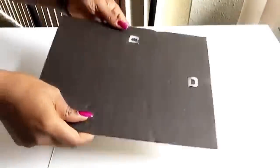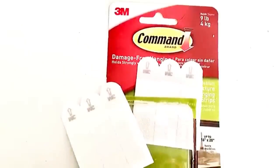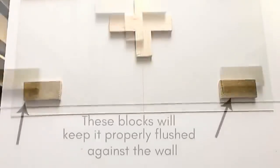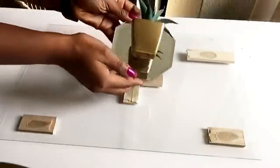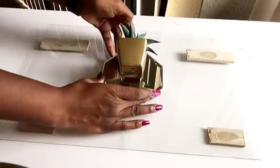This is the back of the certificate frame and I'm going to be using the hooks for hanging. If you're not comfortable with that, you can use command strips. I added wood at the little corners of the design to make sure that it stays flushed when it's hung on the wall. Then I turned it over to make sure all of the designs are going to be covering the wood that I glued at the back.